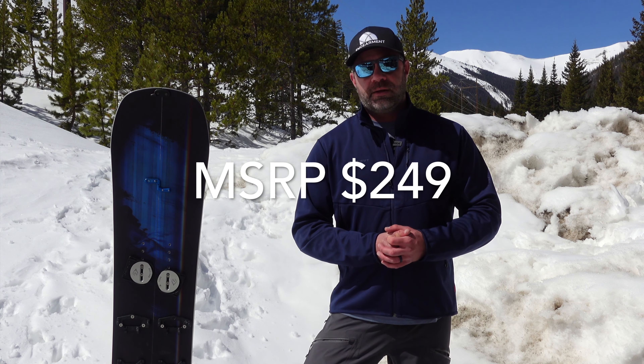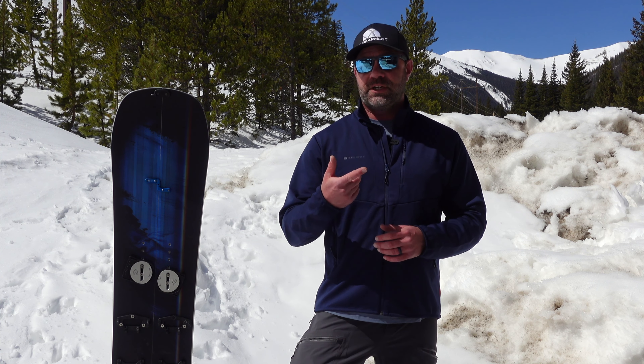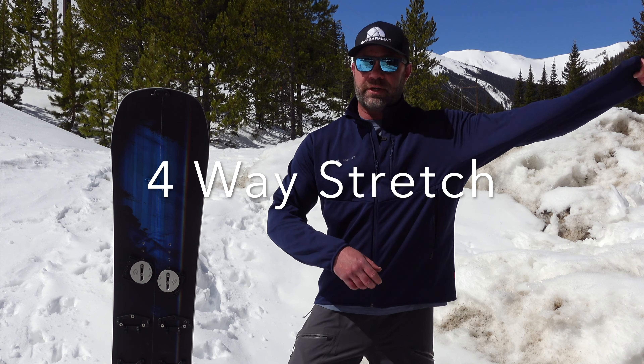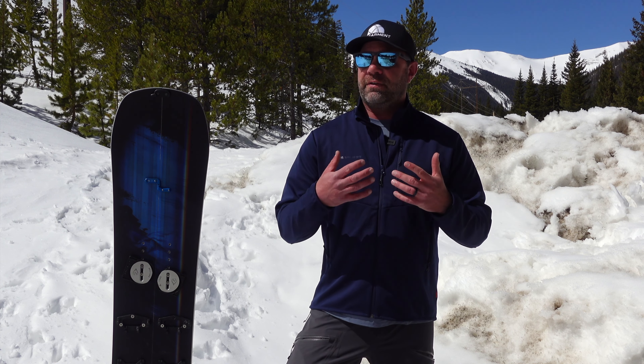MSRP is $249, and it feels like a very fair price for what you're getting. You're getting a legit softshell with four-way mechanical stretch — there's no restrictions on range of motion, and the fit is really good.